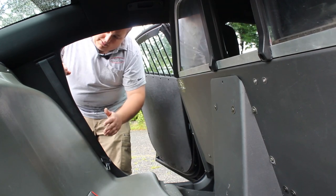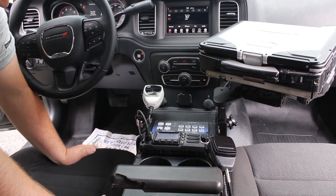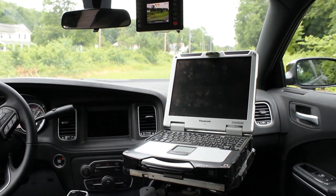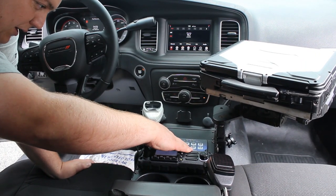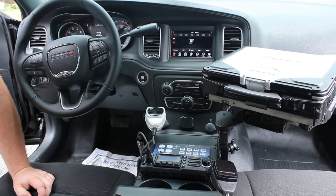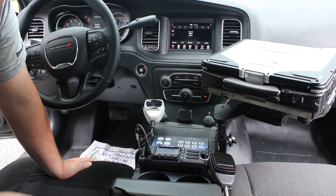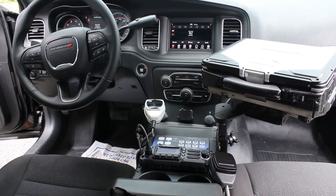These have the belt buckles in the middle. Taking a look at the center console, we've reused the Havish console from the last vehicle. We have their laptop mount with their docking station and laptop installed. We have the Blueprint controller that controls the arrow stick, the takedown, the left alley, the right alley, independent control for their wigwags, the rear warning, and the cruise function — along with their gun lock timer. We've also installed their radio along with their cup holders, and then we have their weapon rack installed at the back.